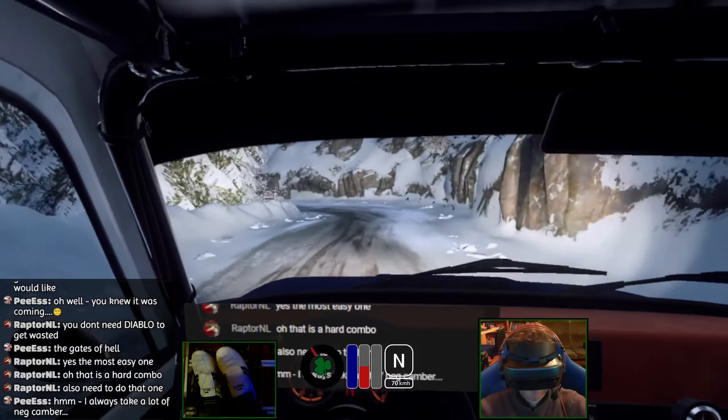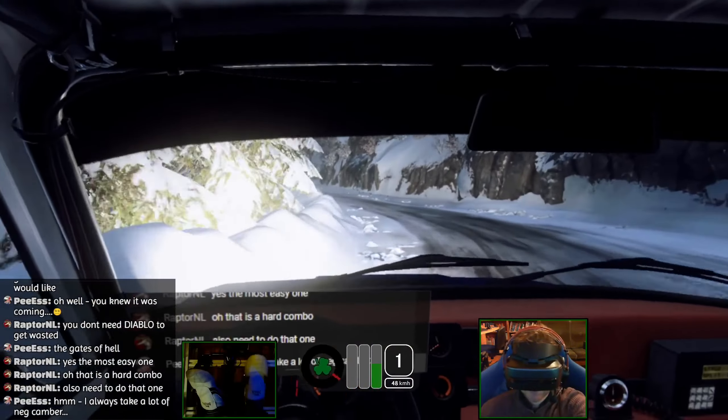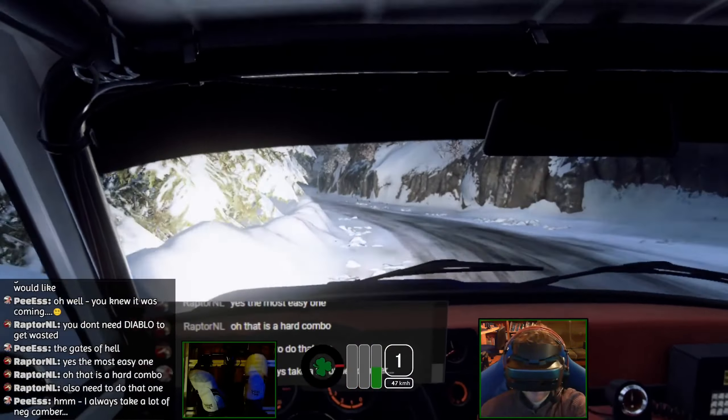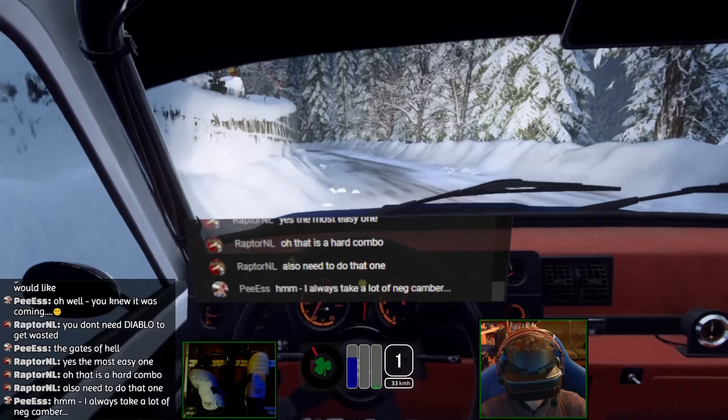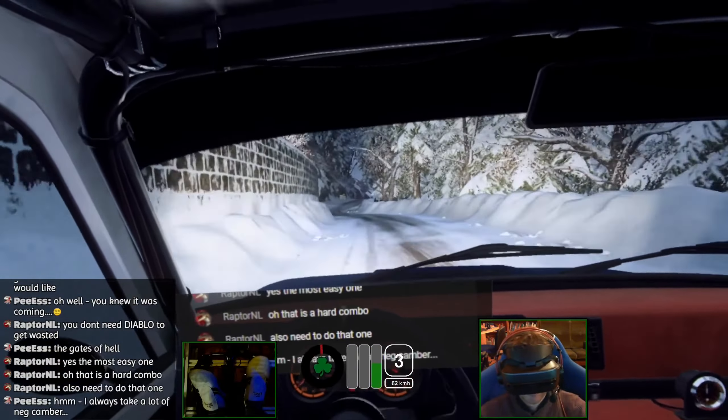Five left long, tightens three, keep right over 50, five left, into five right long, slow 30, unseen open heavy left, opens long, keep in, into five right. Not too much. Opens over crest long, downhill slow, 80, unseen open heavy right.